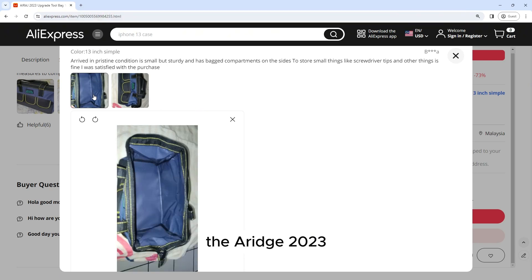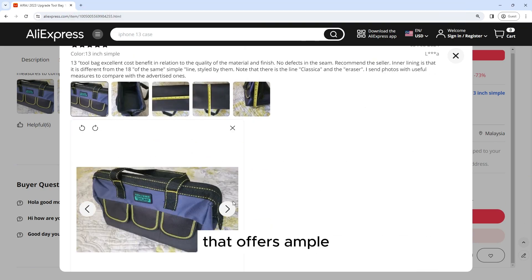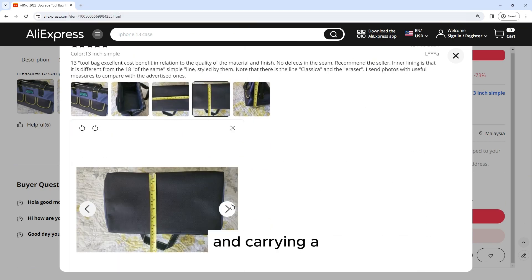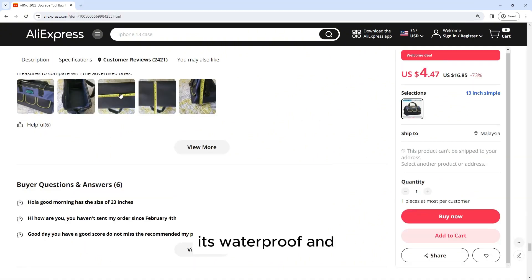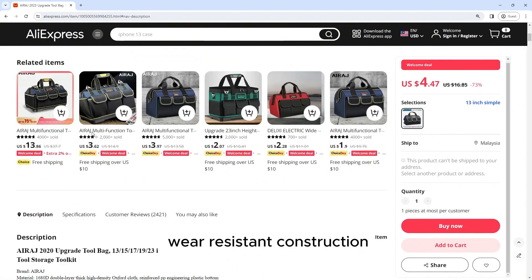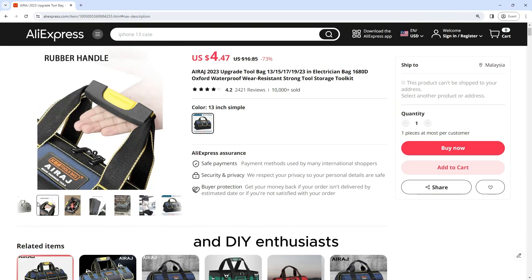The Airage 2023 Upgrade Tool Bag is a versatile and durable tool storage solution that offers ample space for organizing and carrying a wide range of tools and accessories. Its waterproof and wear-resistant construction, along with its ergonomic design and comfort features, make it a top choice for professionals and DIY enthusiasts alike.